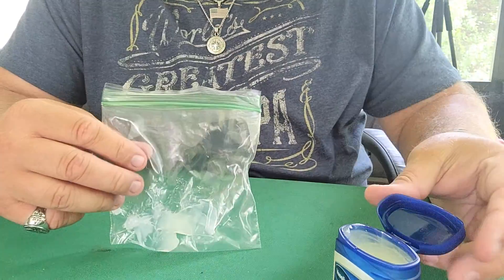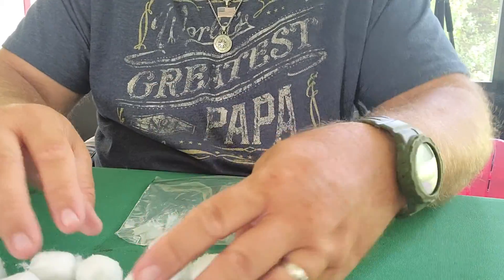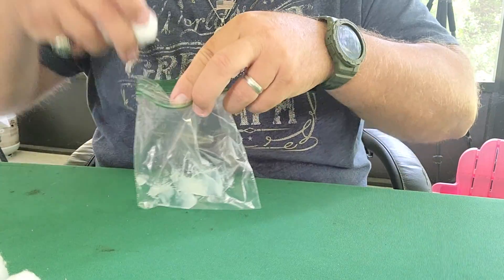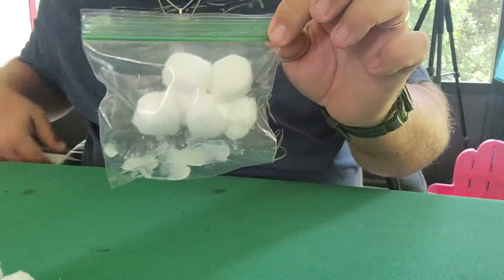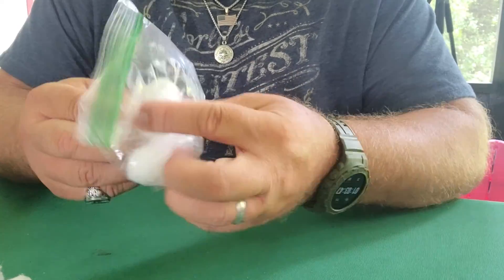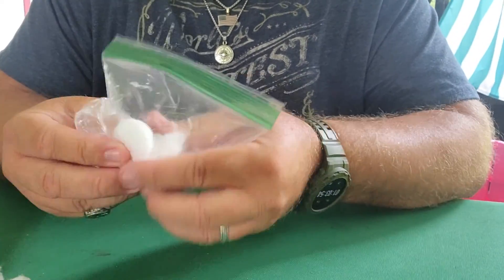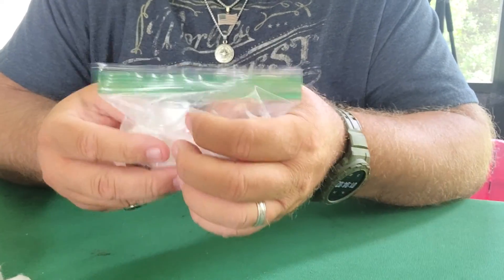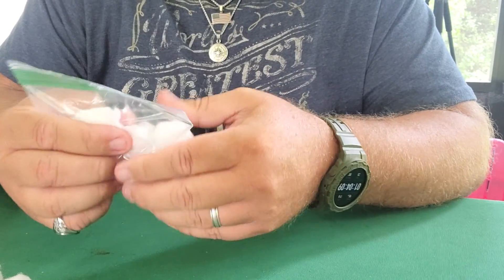Now you've got vaseline in your bag and you didn't get your hands dirty. We'll do six cotton balls, which is probably way more than we need. Close it up — and this is it, guys. Squish it all together. You want to get these cotton balls covered in your vaseline. You can use more vaseline or less — you just want enough on there.